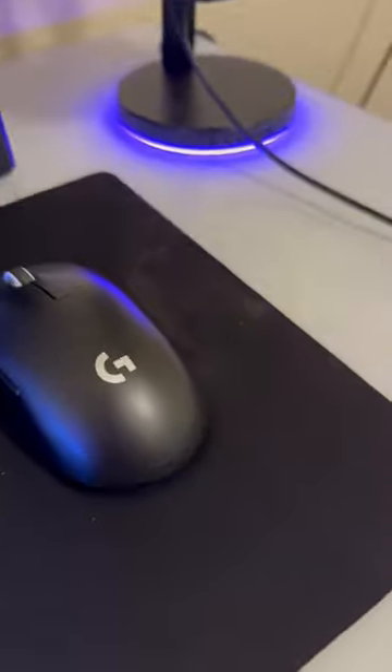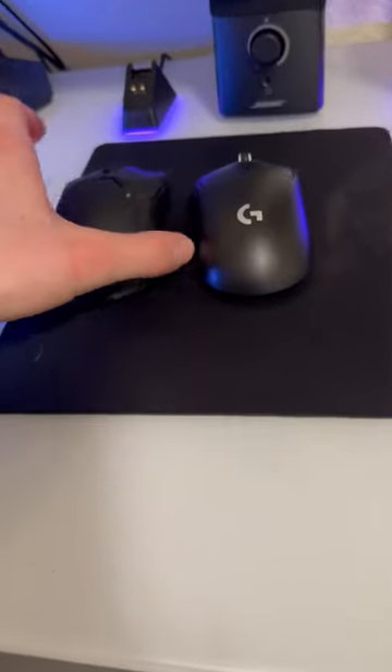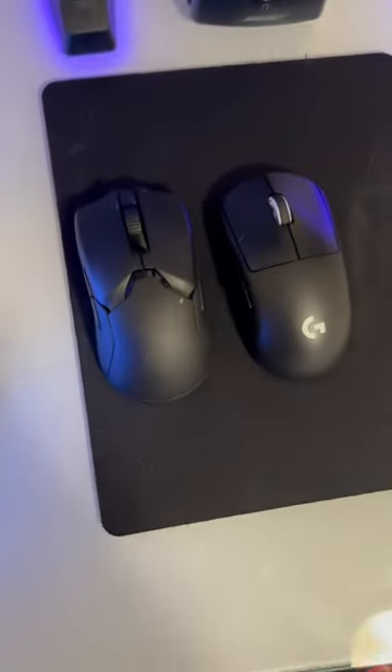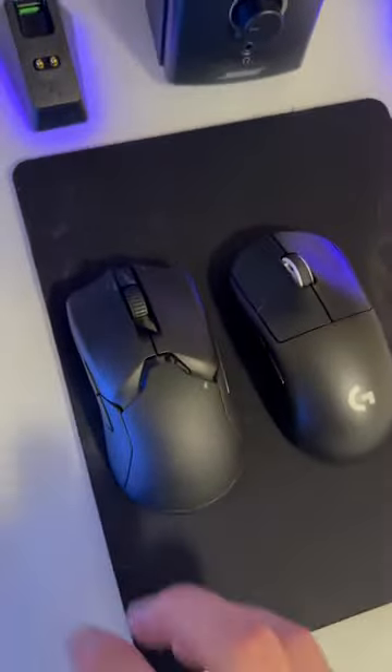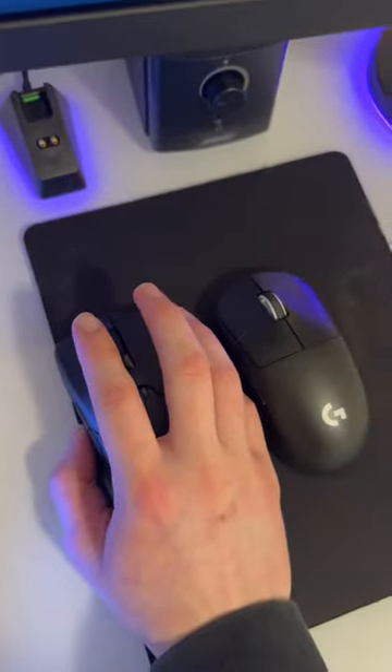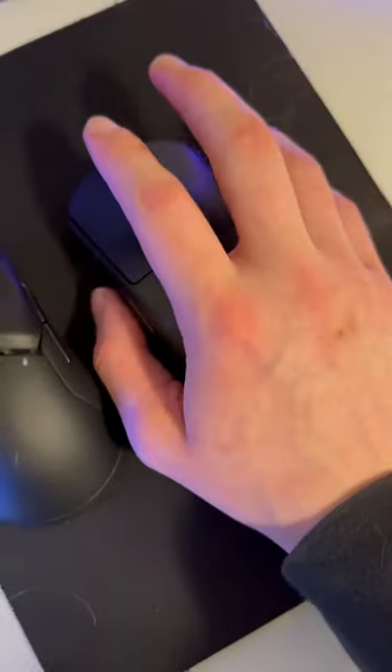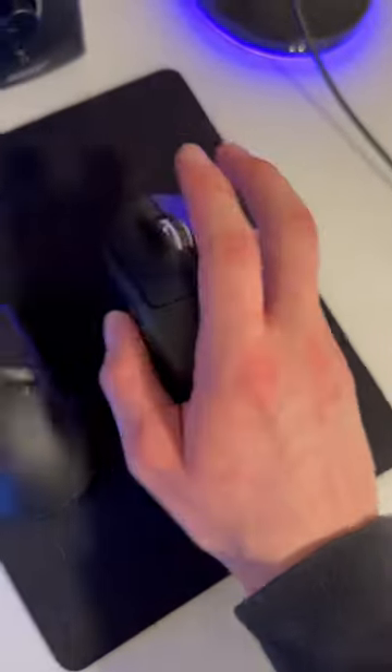It's pretty small. Here's the Viper Ultimate for reference — the Viper is maybe a tiny bit bigger by a little bit, just because it's for ambidextrous people. This thing is pretty small and rounded, so a lot of people with bigger hands would think that you can't use it.